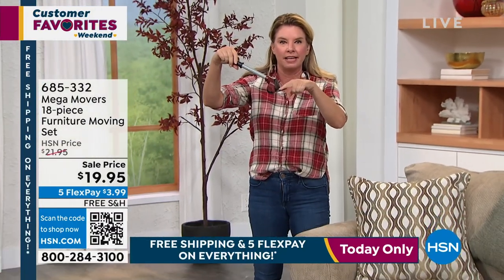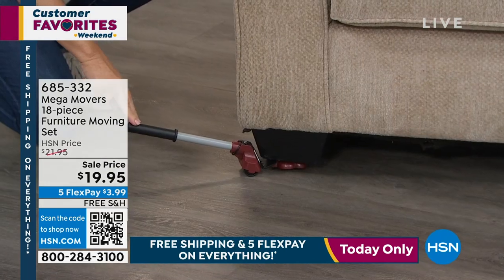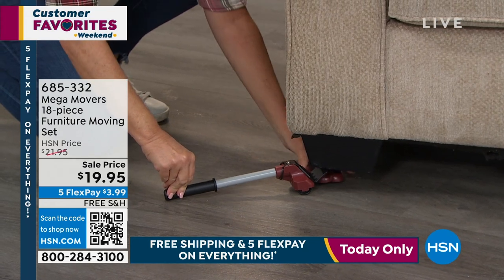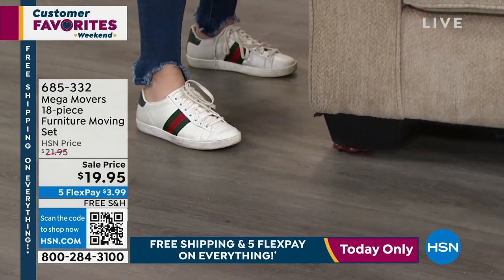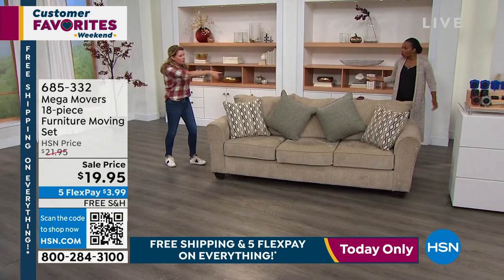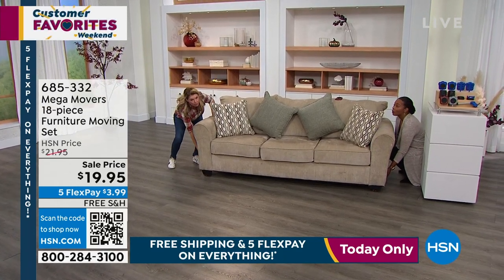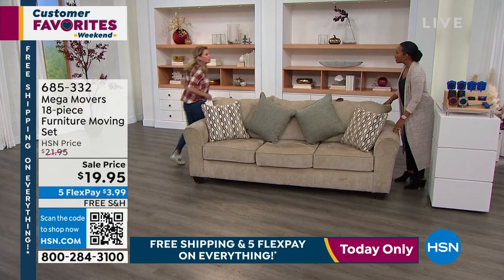All you do is put this little metal lip underneath the feet of the furniture, just like so, and once you've got that there, look at how it lifts it up. It lifts up the couch and then you slide your little feet underneath. Once you put all four of them around, look at how I'm able to move this huge couch wherever I need. How would you lift this? There's nothing to grab onto, or you have to get all the way down and then get up — and lift this 150-pound sofa out of the way.